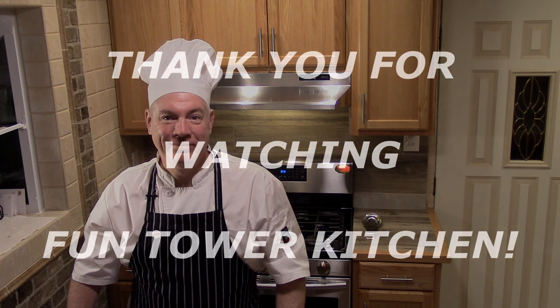I want to thank you for watching this episode of Funtower Kitchen. I promise the next episode we're going to cook something. See you next time.